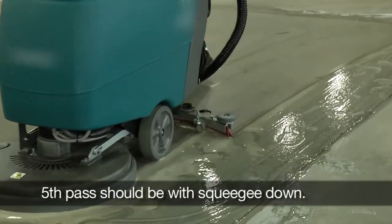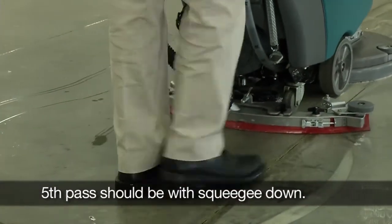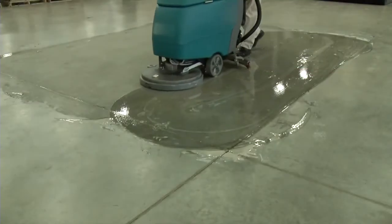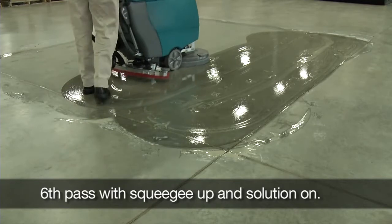The 5th pass should be with squeegee down. The 6th pass with squeegee up and solution on.